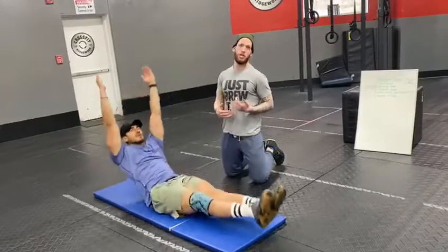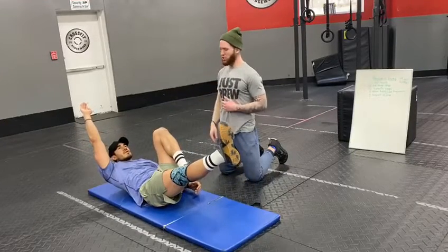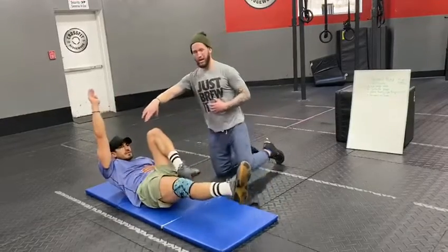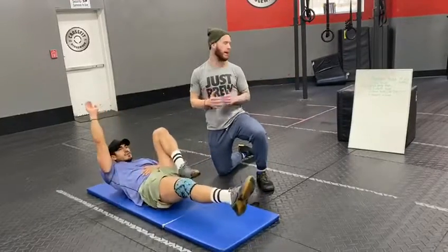If he struggles, the regression I want you to try is simply having one arm fully extended along with the opposite leg, and he's just going to think about switching those positions for each rep. He's still maintaining that core engagement while working on the same stimulus we want to see for a traditional hollow rock.